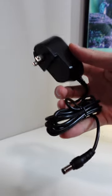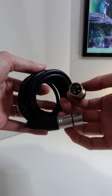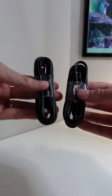Inside the box you'll find the XLR mic, a stream mixer, a power adapter, a boom arm adapter, an XLR cable, and two USB to USB-A cables.